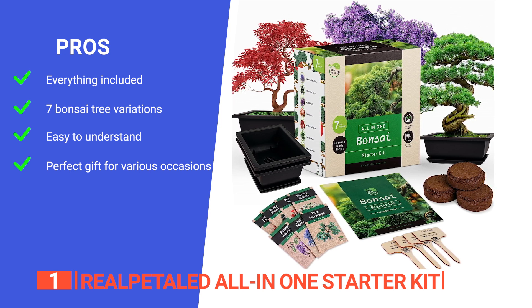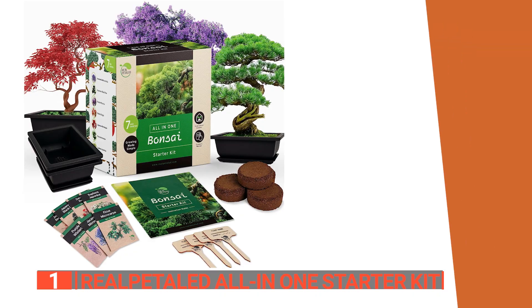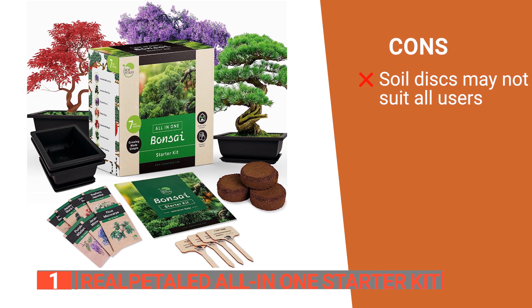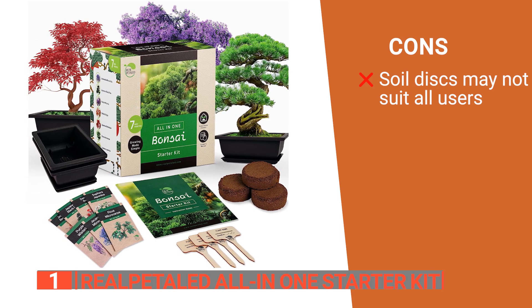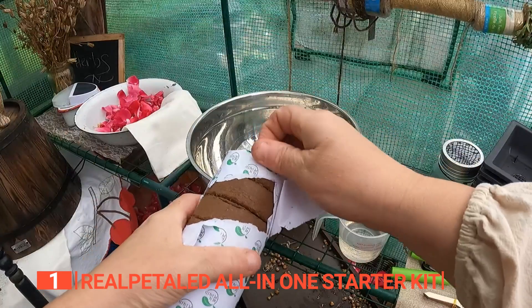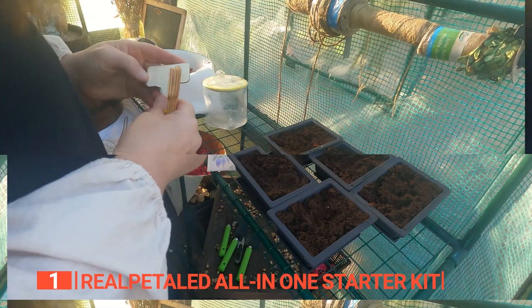And it is a fantastic present for any occasion, including birthdays, anniversaries, and holidays. However, the use of soil discs may depend on environmental factors, and some users may prefer traditional soil for their bonsai. The Real Patel All-in-One Starter Kit is perfect for both beginners and seasoned gardeners, offering a complete and user-friendly experience.